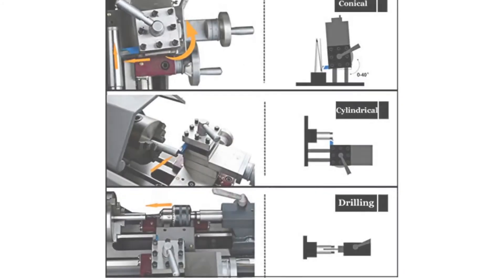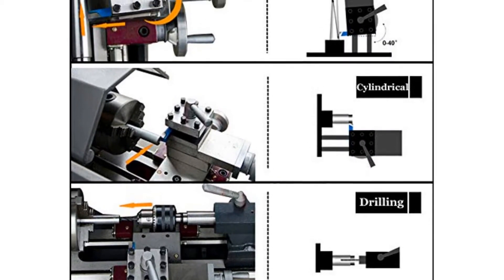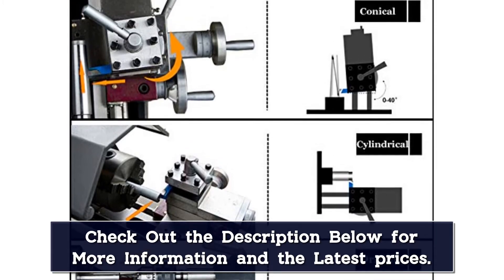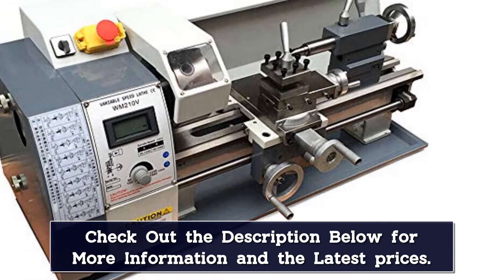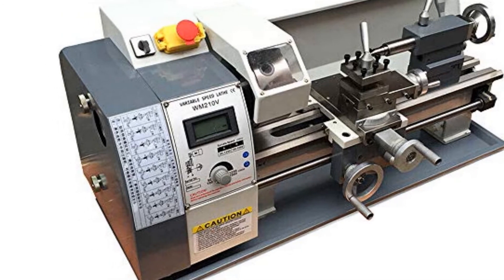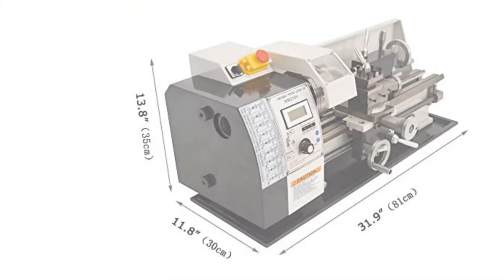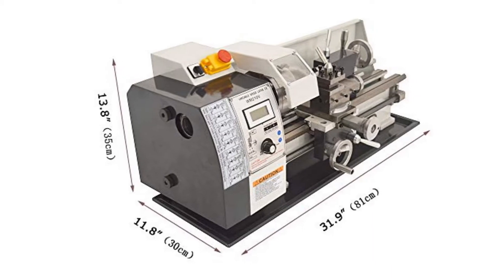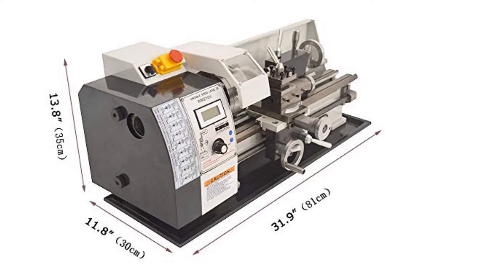This machine can be used for many different types of projects with little to no issues. It has variable speed settings so you'll be able to pick the right speed that will work best for you. Additionally, it comes with an accurate tailstock that ensures the accuracy of your output. Other than durability and versatility, this machine comes with various features that can make you work more efficiently. It has a four-way tool rest that helps you do different kinds of cutting without difficulty, and you'll be able to make the necessary adjustments to different features of the machine.